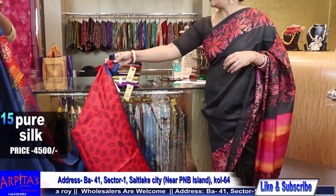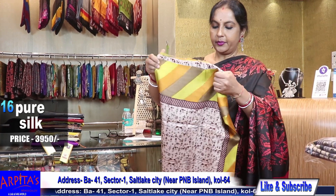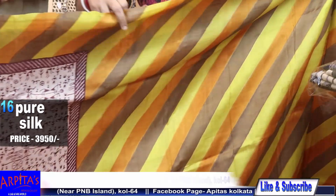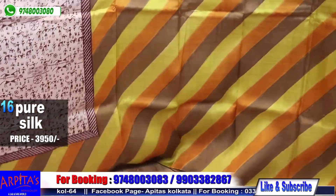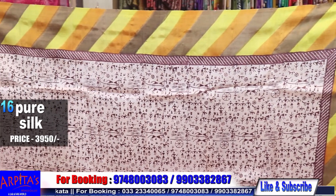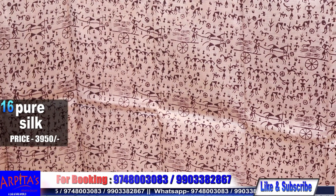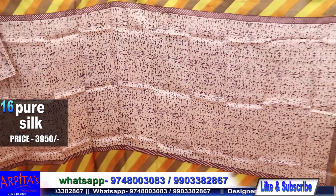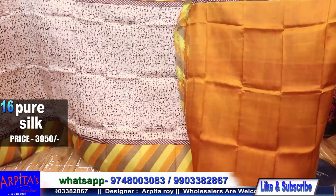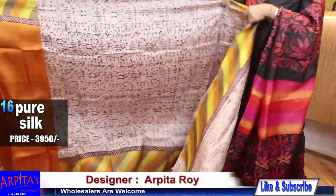Now I am moving to Saree No. 16 with a tribal print — chocolate brown tribal print on the base and a geometrical border on both sides and the palla aachol also. Saree No. 16, price is 3950. Let me show you the blouse piece — this is the blouse piece against the base. And this is the rest half, price is 3950.